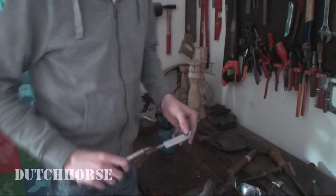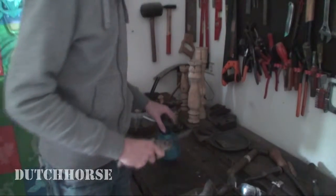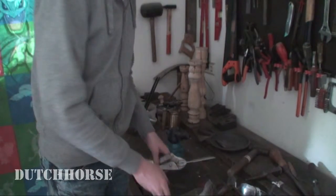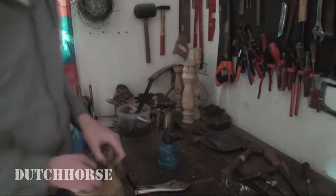So we are going to start out by hardening this blade and I'm going to use my propane torch and start heating this up to cherry red. After that I will quench it in a bucket of water right here. I've never hardened a blade this size before, so let's see how it turns out.